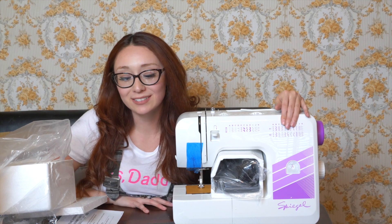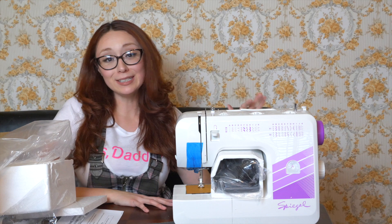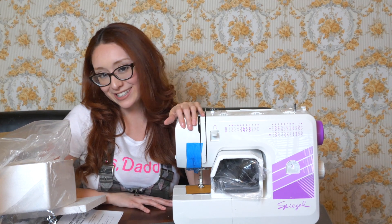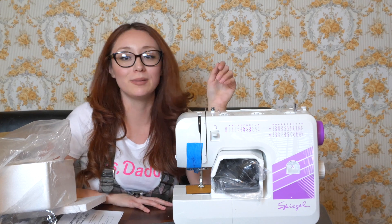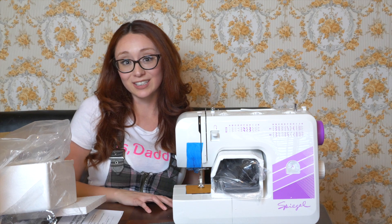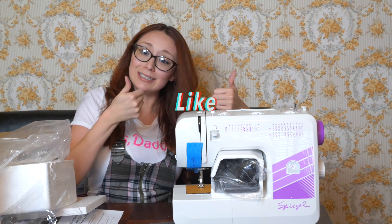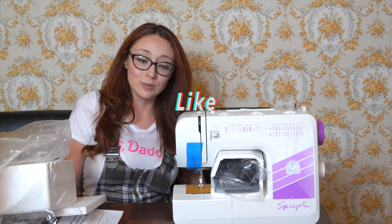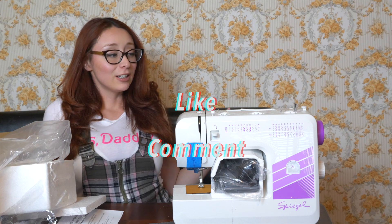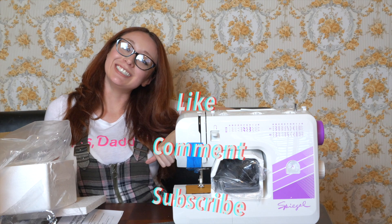That is all for today, guys — this was my little mini cosplay haul. I will update you guys when I am a pro at sewing and I'm making clothes like crazy, or maybe sometime in between too. I hope you enjoyed this and maybe you got some ideas for things that you might want to do. Like this video if you liked it, go ahead and give it a thumbs up, leave comments if you have any suggestions for cosplay stuff, and subscribe because that would be really cool. Bye!